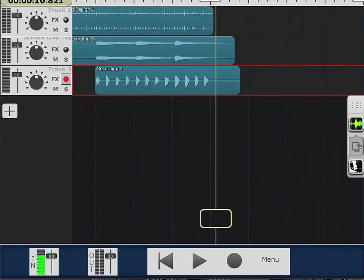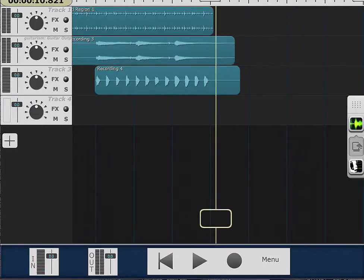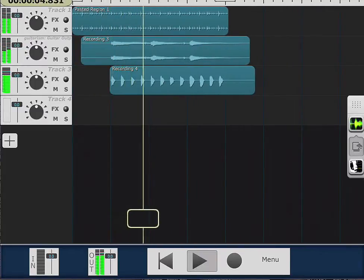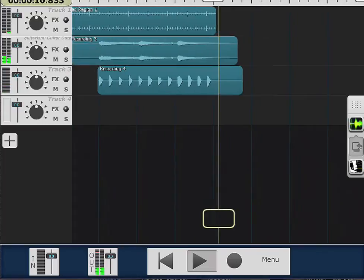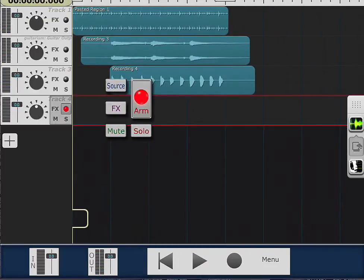I'm gonna go ahead and arm another track, disarm this one, and add another track, but I'm gonna practice it first — some harmony. I'm not the greatest singer in the world but it'll do. Here it comes.